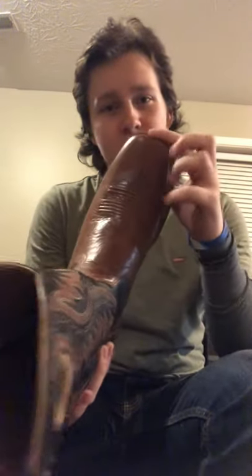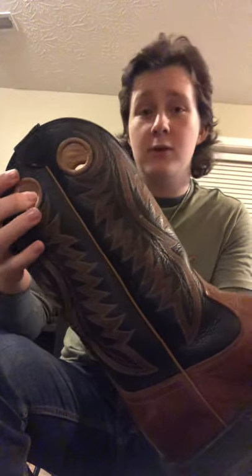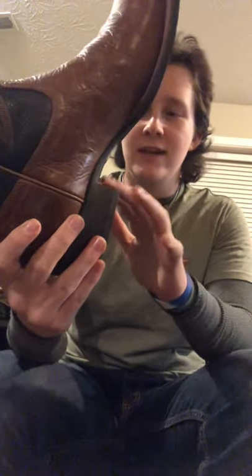They got the narrow square toe, or it's kind of in the middle. And the classic lining has a 13-inch shaft with pull holes. In my last video I was talking about cowboy heels, and these have the inch and a half heel.